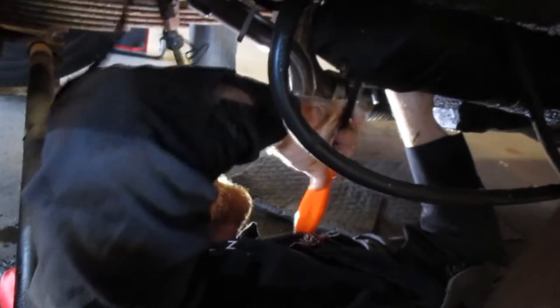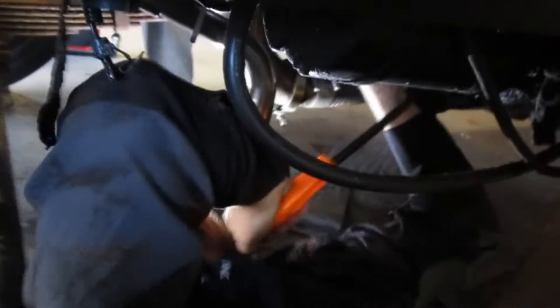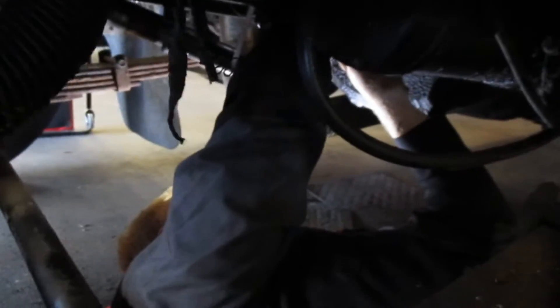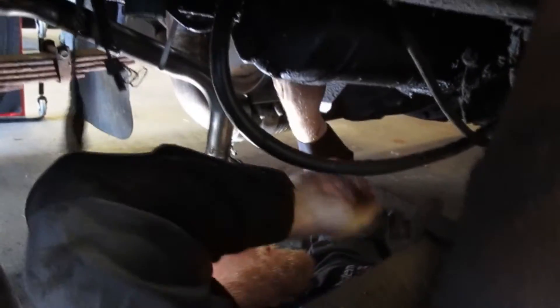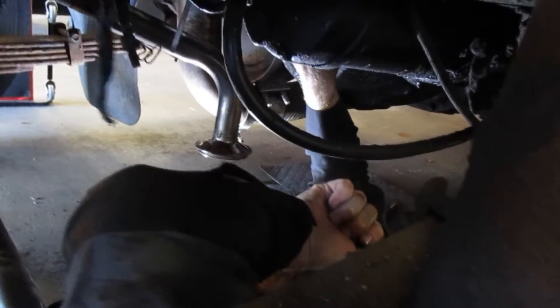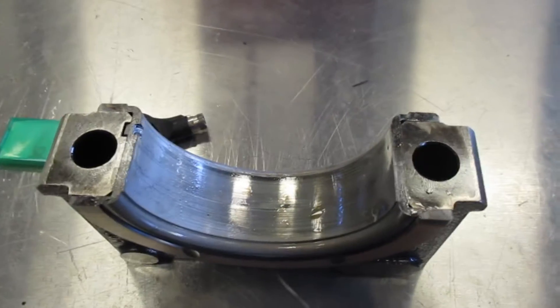Aaron is pulling main bearings — it's awesome. It's got to be turned over to get this one because of that thrust bearing. Rear main bearing looks pretty good.